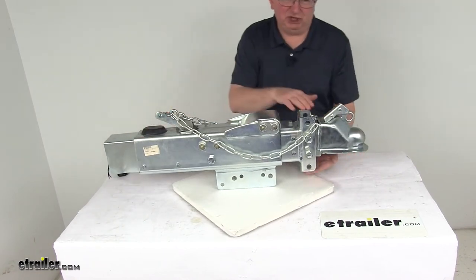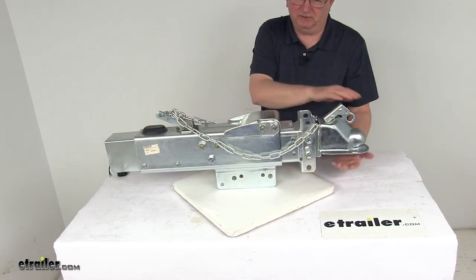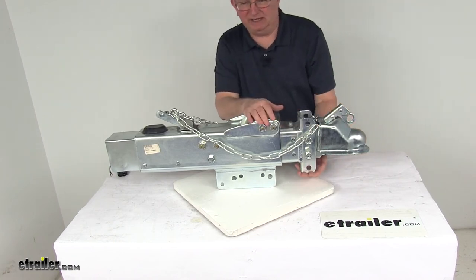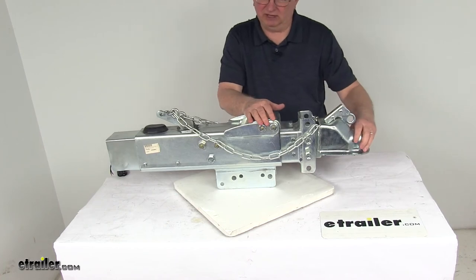Up front, they have an adjustable channel with three different mounting positions for the ball coupler. It can also accept a lunette ring or clevis attachment coupler, which is sold separately. This unit comes with the ball coupler.